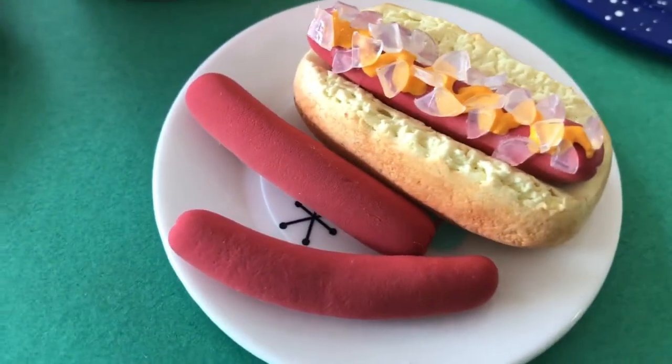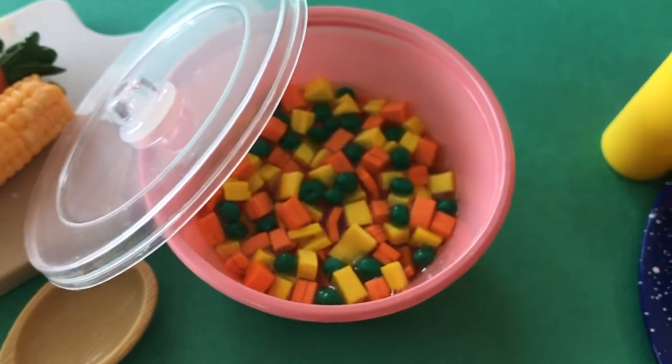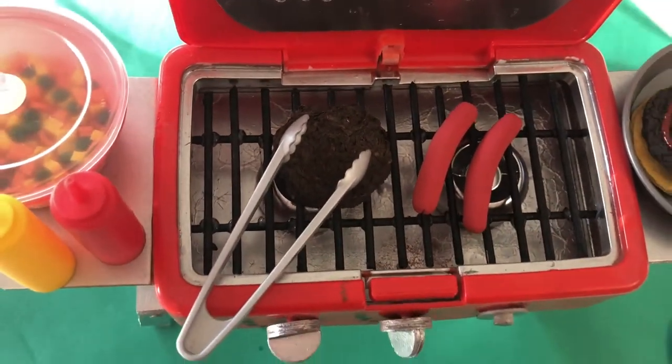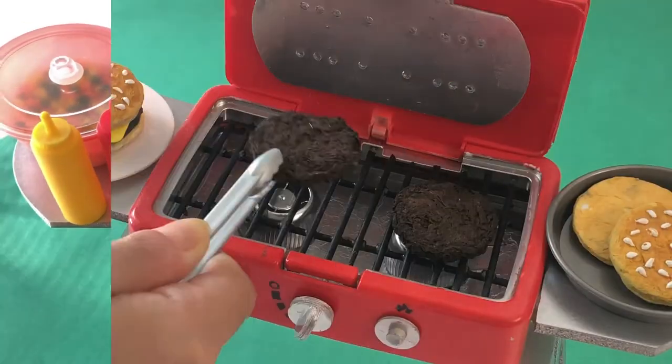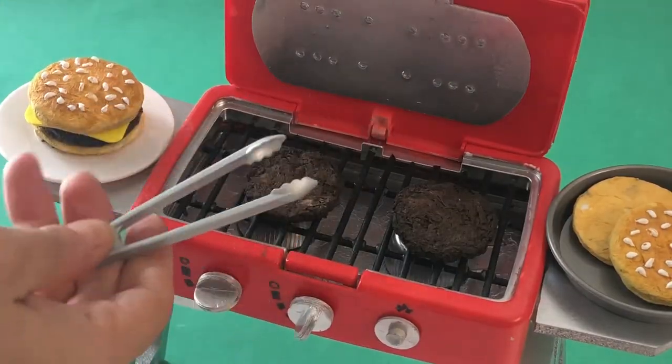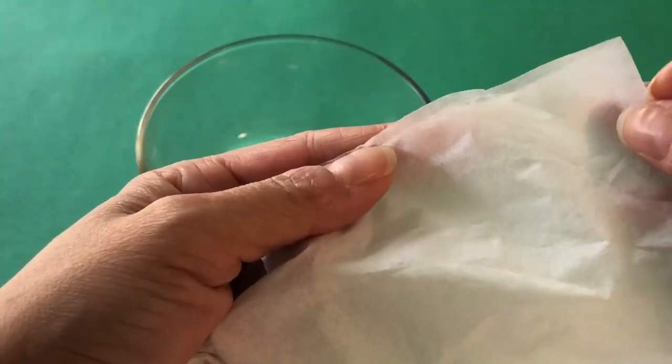Hit the like button if you enjoy this video, subscribe and share to help our channel grow. So let's get making! For realistic looking hamburgers, grab some tissues, separate the ply before tearing them into little chunks.